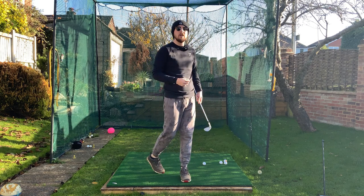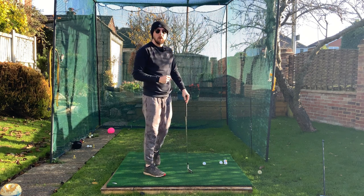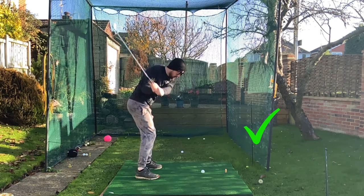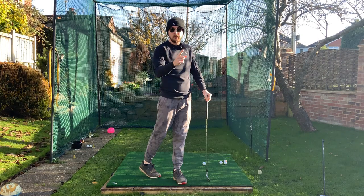This rotation drill I'm going to show you in this video will absolutely change your game. I'm saying that because it did for my game and it has done for a load of my students as well. It will give you that effortless rotation going through impact that you're searching for, for nice straight and long golf shots. I'm Jonathan Chan with Jay Chan Golf — let's dive right into it.